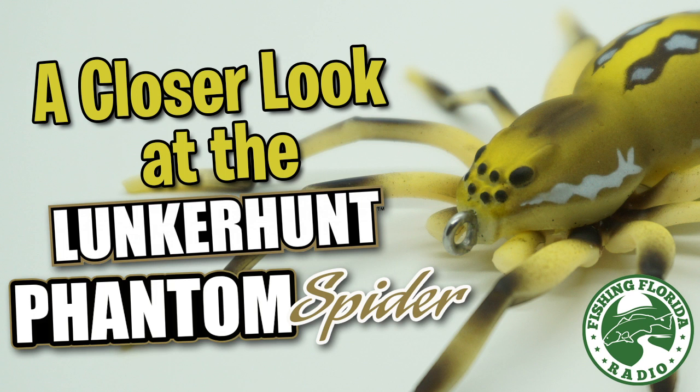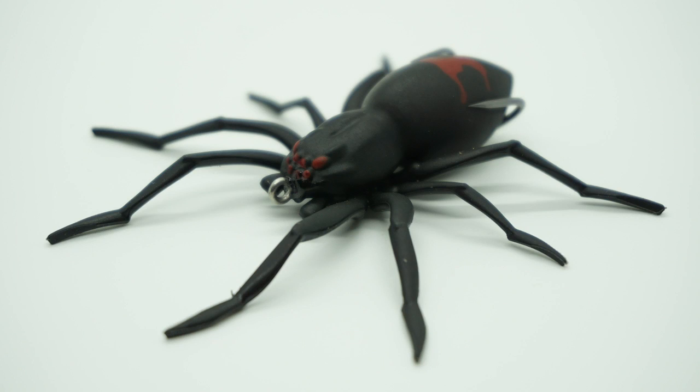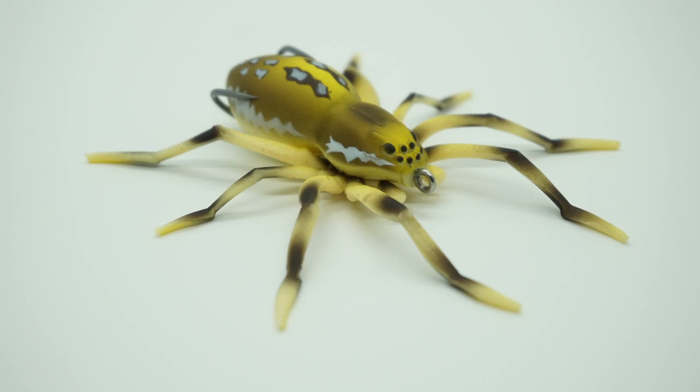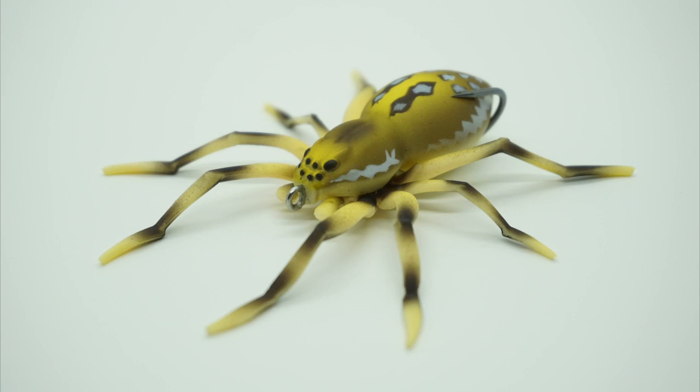Hey guys, welcome back to the channel, welcome back to the vlog. Today we're taking a closer look at the brand new Lunker Hunt Phantom Spider, which is a topwater bass fishing bait. It won the 2019 ICAST Best Freshwater Soft Lure. There's been very few innovations that catch your eye, but also catch fish, but this Lunker Hunt Spider is one that will do both.